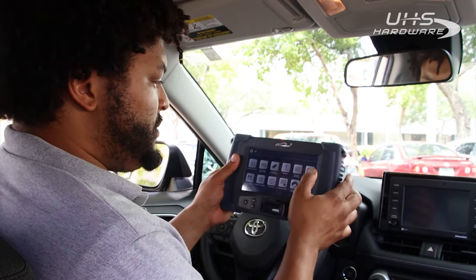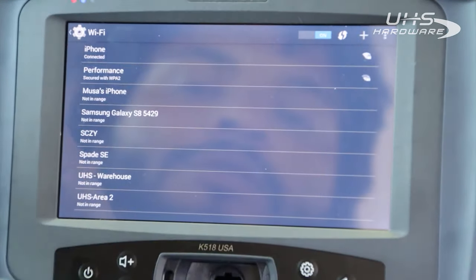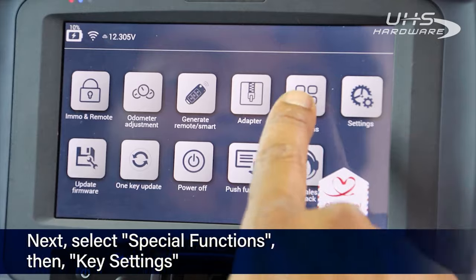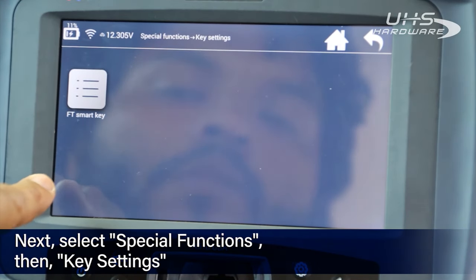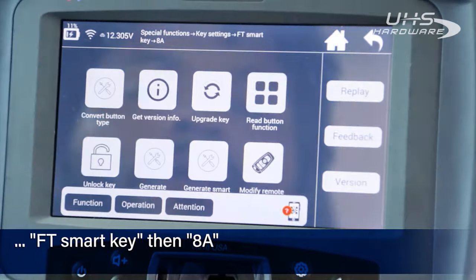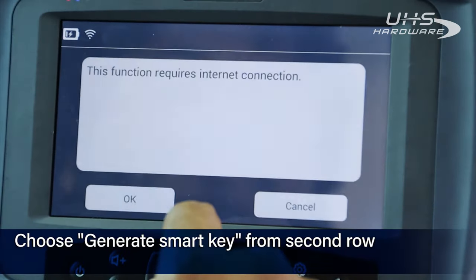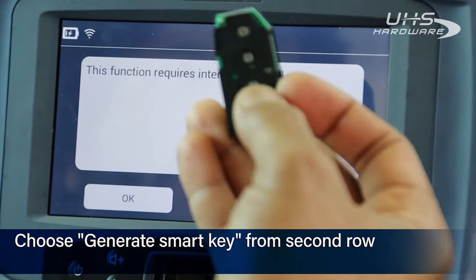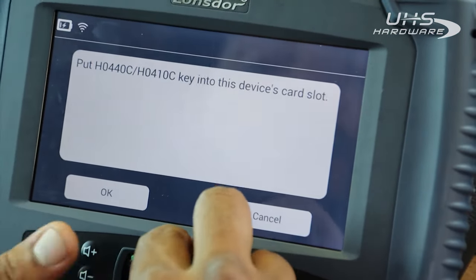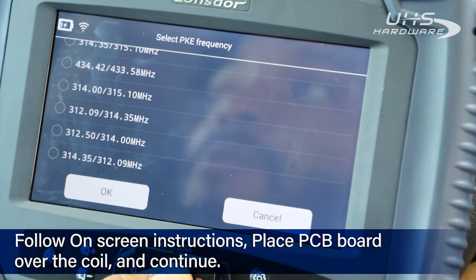First step: set up your Wi-Fi settings. Make sure you have a nice strong Wi-Fi connection because this entire process is going to be dependent upon having Wi-Fi. Once we're connected, we're gonna go back to the main menu and select Special Functions, go down to Key Settings, then select FT Smart Key 8A, and then on the second row down, third selection from the left, Generate Smart Key. This function requires internet. We'll place the PC board that we already removed from our remote and once it pops up, it's gonna ask us to put it into the slot. Select the frequency we want to use to connect to the car. For the frequency, we're gonna select 314.35 by 312.09.